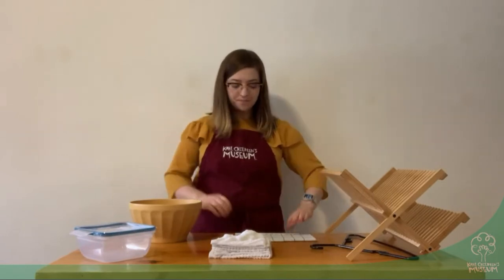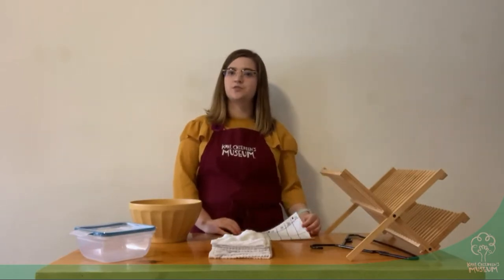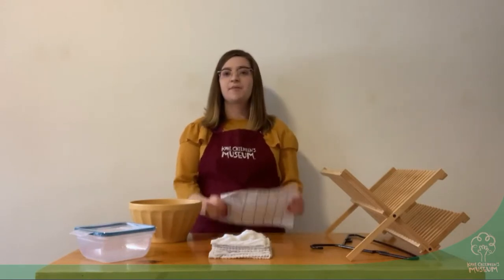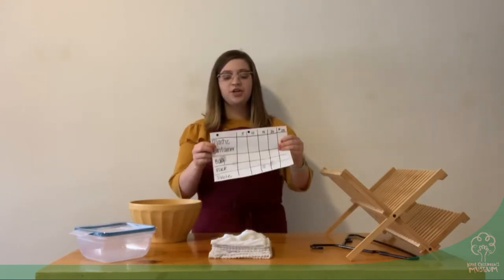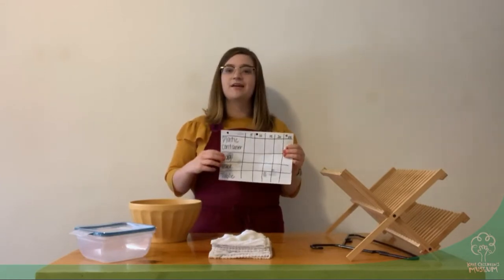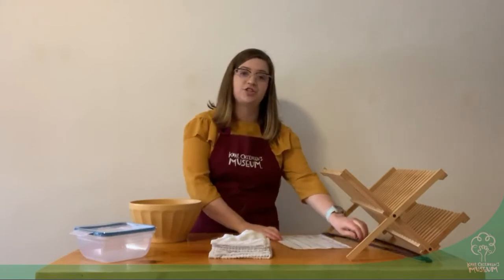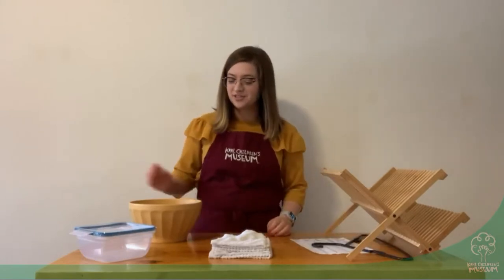As a scientist, it's really important for me to record all of my observations. Right here I've got a piece of paper — you can use your science journal also — and you're going to record all of the different areas that you are testing this experiment in so that you can keep track of all your observations. So let's get started.